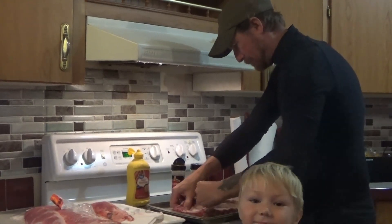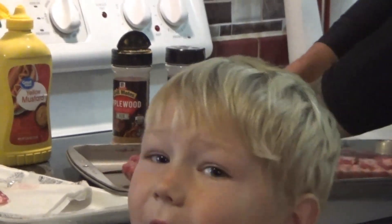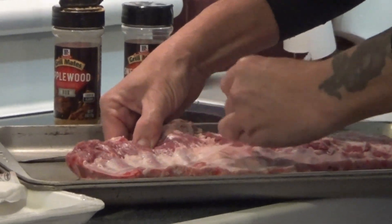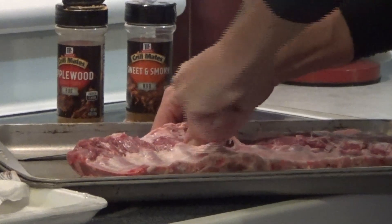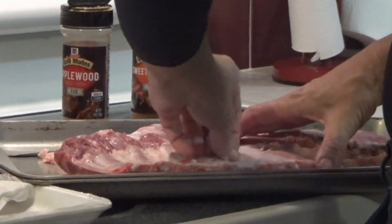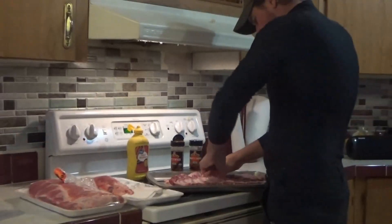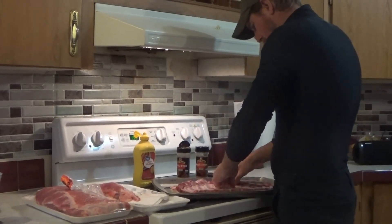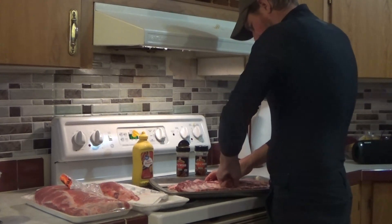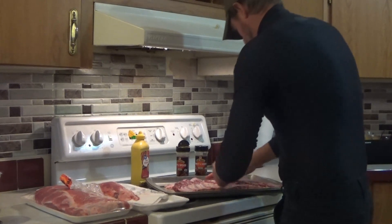Sometimes it can be a real pain, but get them cleaned up. Removing the membrane makes your ribs a little less tough when you go to eat them — that's what I found out. Like I said, not everybody does this, but we do. I think a lot of your bigger cooks and competition people, they always pull this off. You've got to get in there and give it a little oomph, because it can be aggravating. Once you get a good chunk going, for the most part it peels right off.